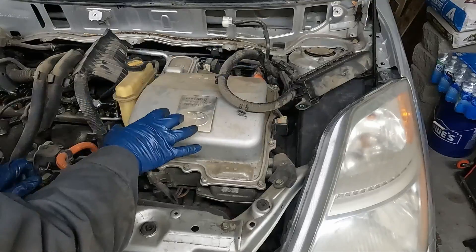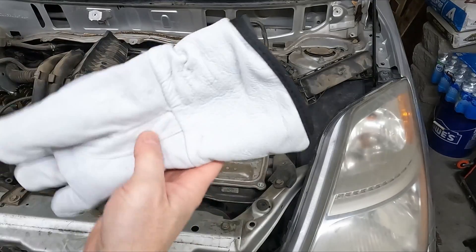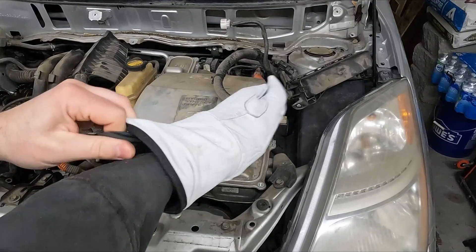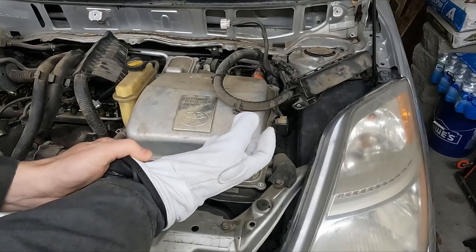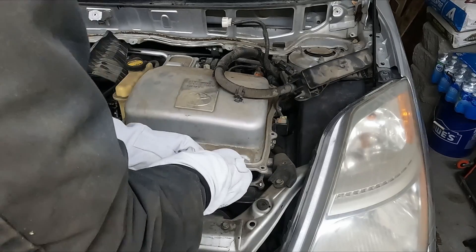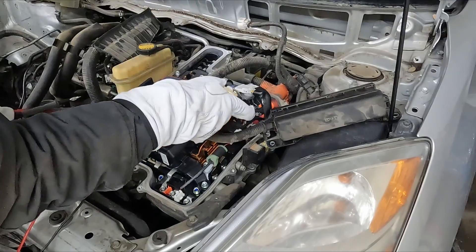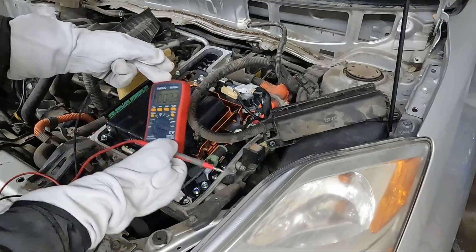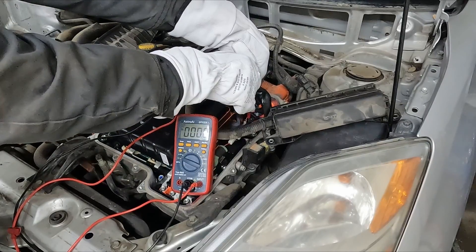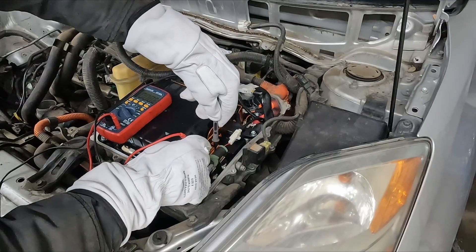Now we'll go back up front and pull off our cover — 10 millimeter bolts plus a T30. Before I remove the cover I'm going to throw on my high voltage gloves. These have an insulating glove to protect against high voltage plus a leather protecting glove. This is just in case there's any voltage — there shouldn't be, but just in case. There's a few places we want to check voltage. Right here there's a black and a red — that's the positive and negative coming straight from our battery. We got volts DC, touch these together and we should have zero. And there we go — zero volts, so we're not getting anything coming off our battery.